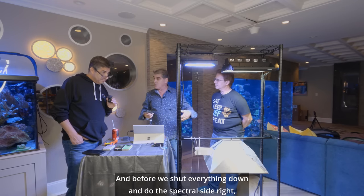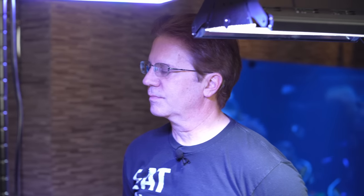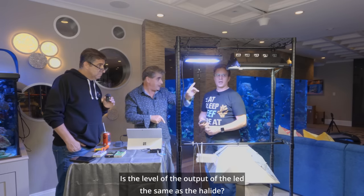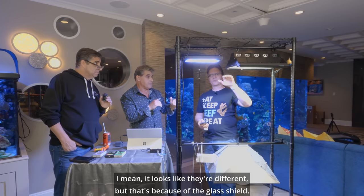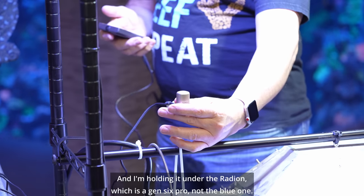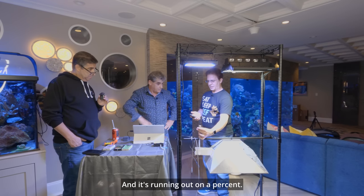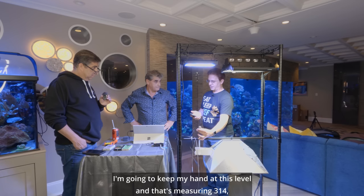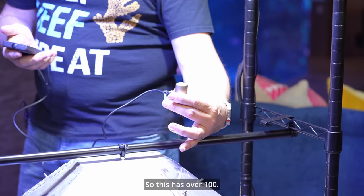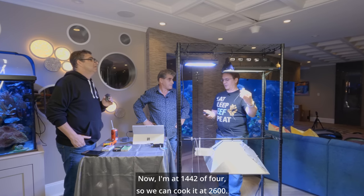Before we shut everything down and do the spectral side — we've always wondered, we've speculated about the PPFD. Take your PAR meter. Is the level of output of the LED the same as the halide? I'm holding it under the Radeon Gen 6 Pro, not the blue one, at 100%. It's running at 100%. And that's measuring 314, 313. And I'm at 417, 418. So this has over 100 PPFD more PAR.